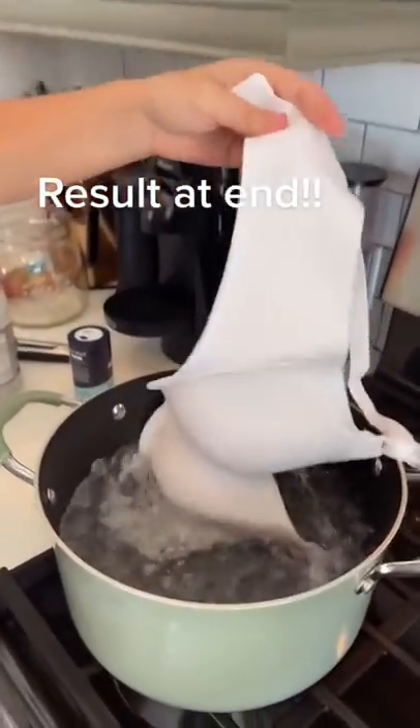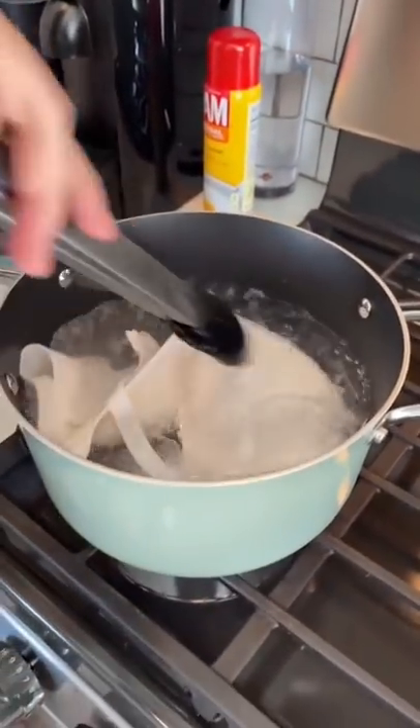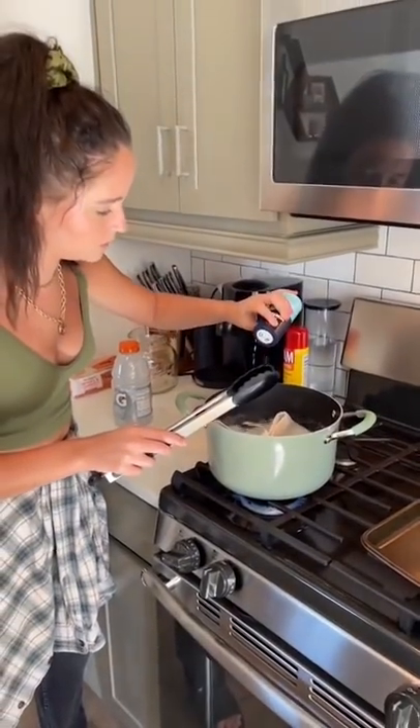What are you doing? A craft. That's a literal bra. I'll take sea salt. It has to be sea salt? It won't work if it's regular salt, not table salt.